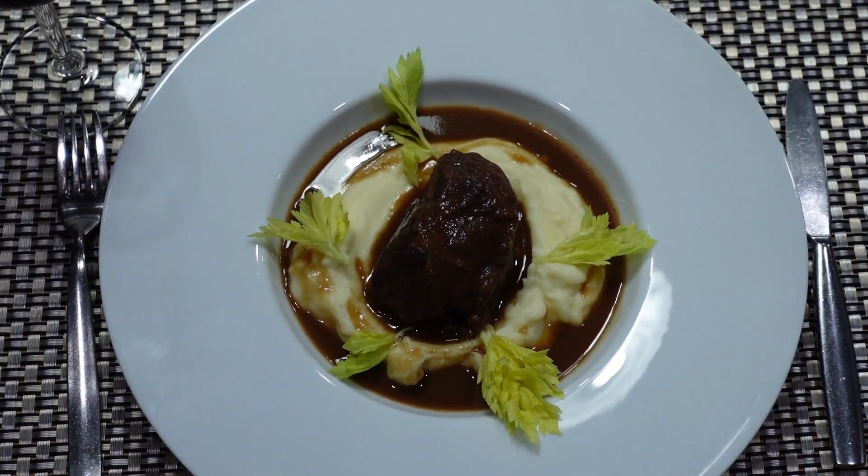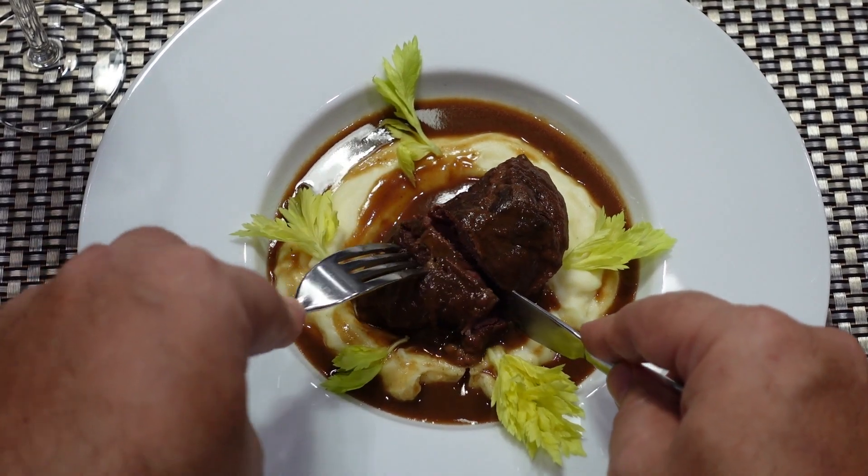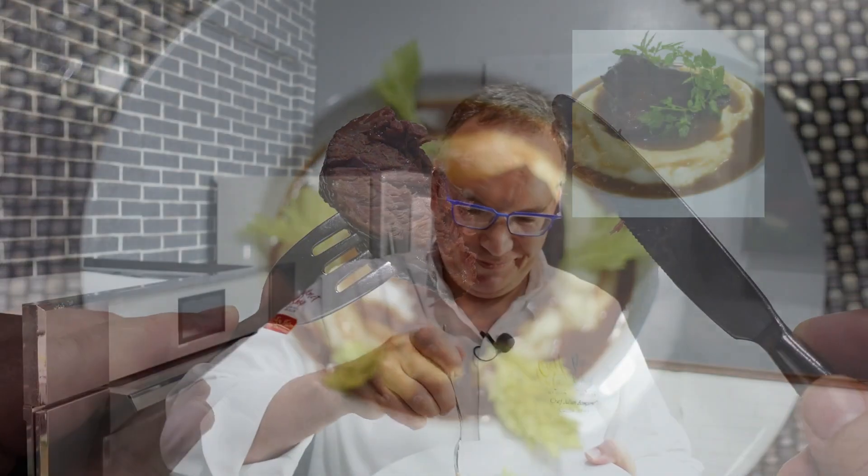And now let's enjoy our braised beef cheek. Oh la la! So tender, so juicy. Perfect doneness. Still have really all the flavor. That mashed potato is soft, not too dry. A perfect meal.